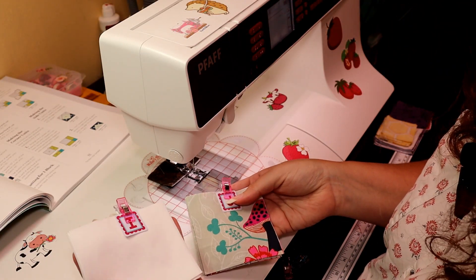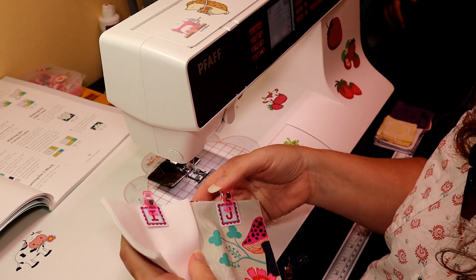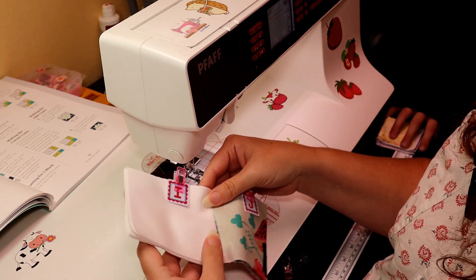Now we have our I pieces and our G pieces and we are just going to sew them together like this.